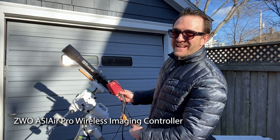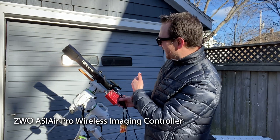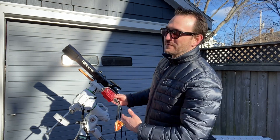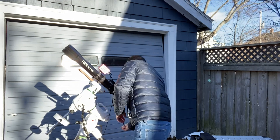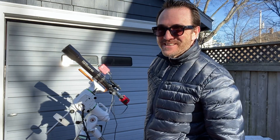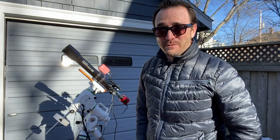Now I'm going to put on the ASI Air, and this will help me remotely control the camera and the mount from my iPhone. Now we just wait till sunset.